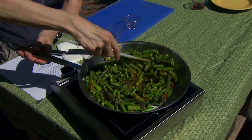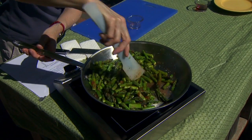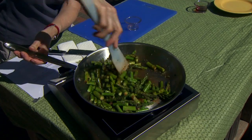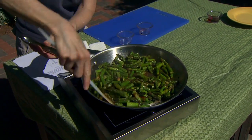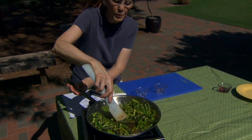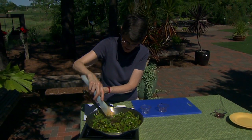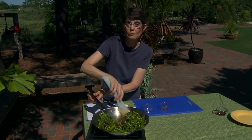We want everything to have some coating on it. That oil is still there helping pull the chili powder together, and after our one minute we're going to add one more ingredient — two tablespoons of red wine vinegar.